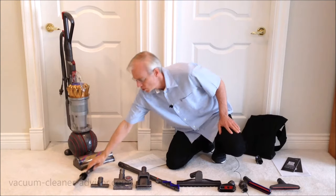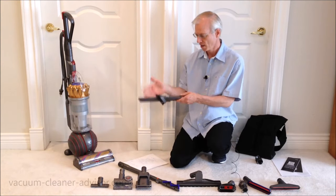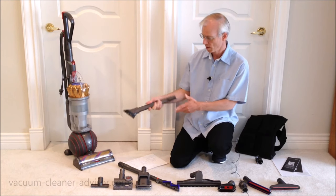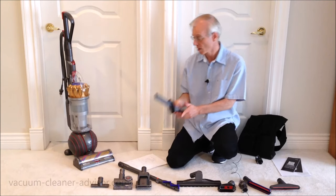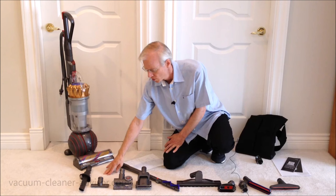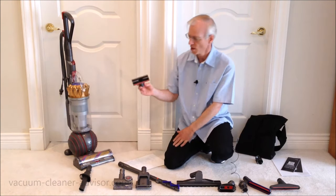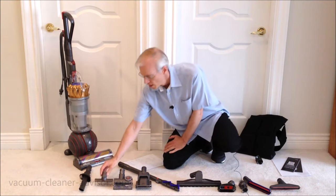This is a combo tool and the combination is a crevice tool and a dusting brush. The brush extends forward and pulls back to give you the crevice tool. We measured this at around 13 inches, which is a pretty good reach for a crevice tool. This is a stair tool.